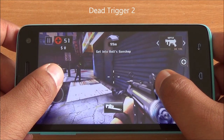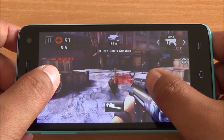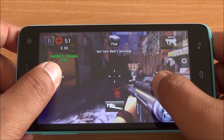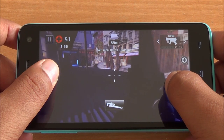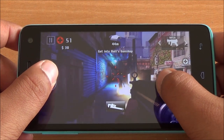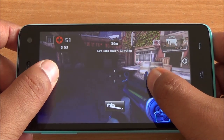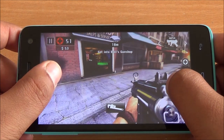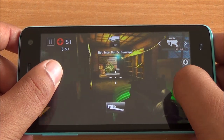Now we move on to Dead Trigger 2, definitely a higher end game, and you can see that the gameplay is absolutely smooth. Touch response is as brilliant as it was and the display looks great. There is no stuttering, no freezing, and color reproduction is accurate. The display is quite vibrant as well. There is no lag and the frame rates are consistent — great gameplay here.